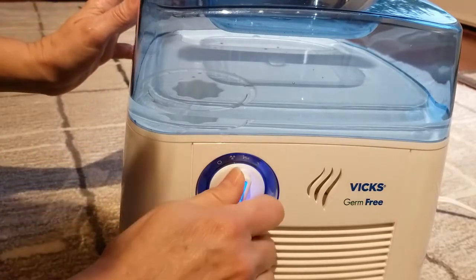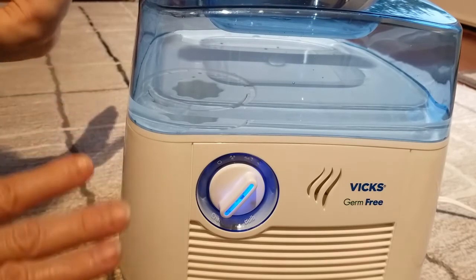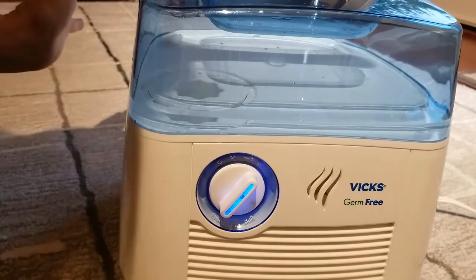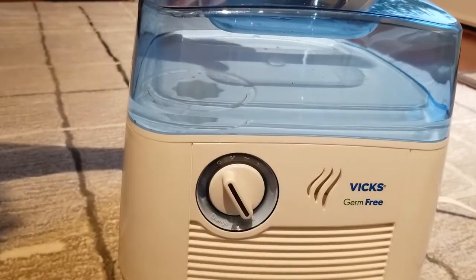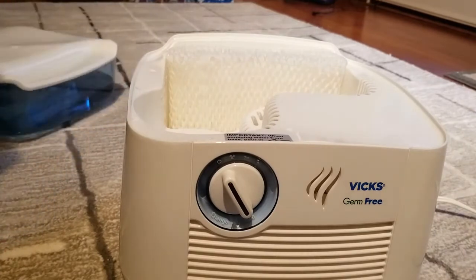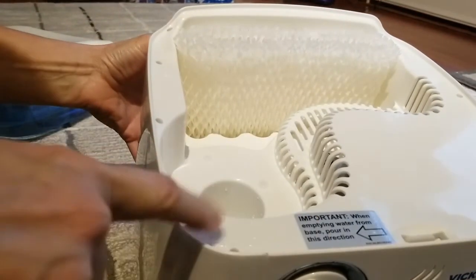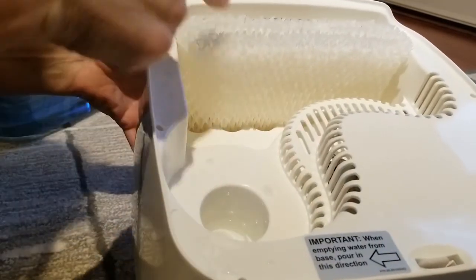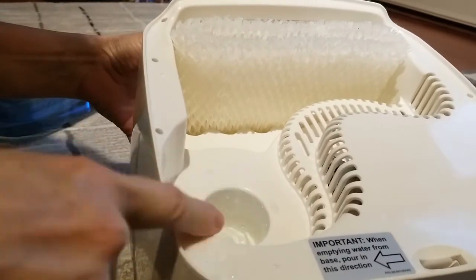That is the Vicks Germ-Free, and in quiet mode it really is very quiet. So I'm going to turn that off. One more thing: when you empty it, it says right here to pour it from this corner, because all the water will come out through this vent. Otherwise it could mess things up, so make sure you pour it out this way.